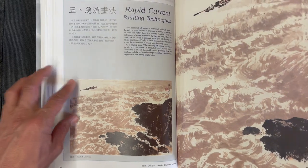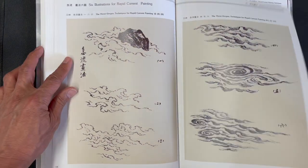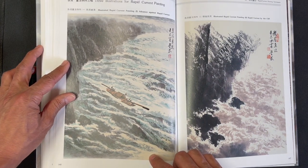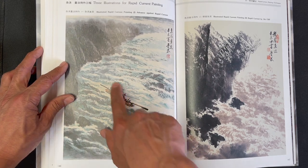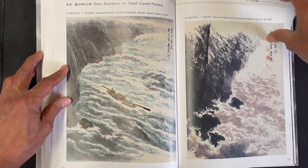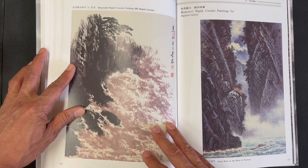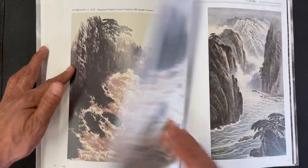Now we have a section on rapid currents, using techniques to show the movement of water. A boat is placed in the middle to give the sense of danger or precariousness, and you can see different styles for depicting the movement of water.